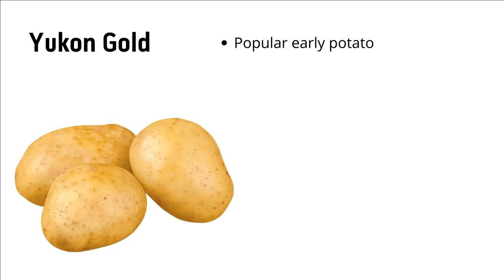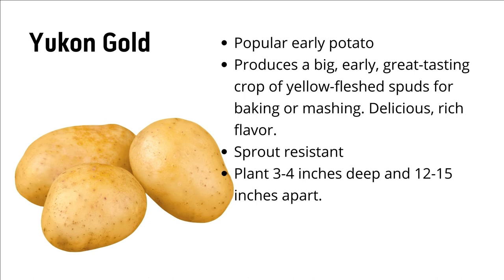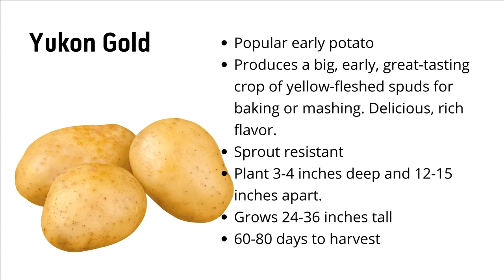Yukon Gold is a very popular early potato. It produces a big, early, great-tasting crop of yellow flesh spuds for baking or mashing, and it has a delicious, rich flavor. They are sprout resistant, which means they'll last longer in your pantry. Plant three to four inches deep, 12 to 15 inches apart. They'll grow 24 to 36 inches tall and will be ready to harvest in 60 to 80 days. Most potatoes take 80 to 100, sometimes 120 days for harvest, so with Yukon Gold coming in between 60 and 80, it's one of the earliest or fastest producing potatoes that you can grow.